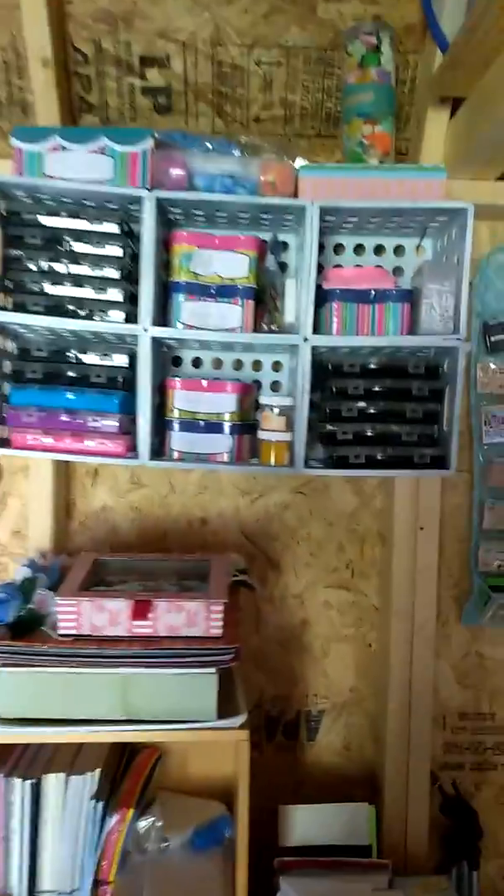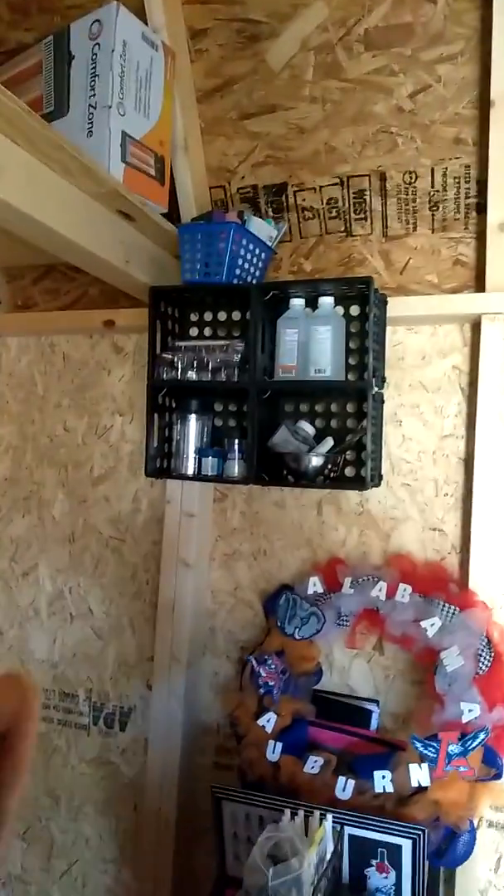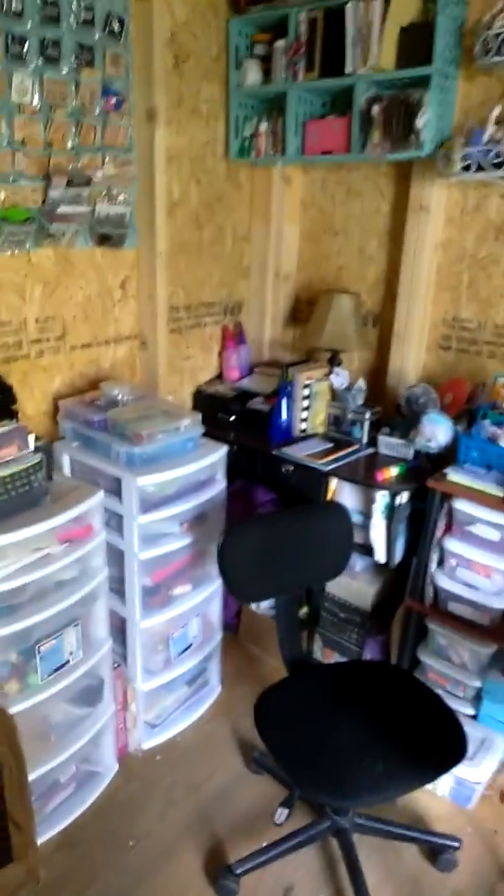I made those off of a tutorial I saw on YouTube, and I also made that one. Got my little totes from Walmart — they were $20 a piece, so that was a steal.